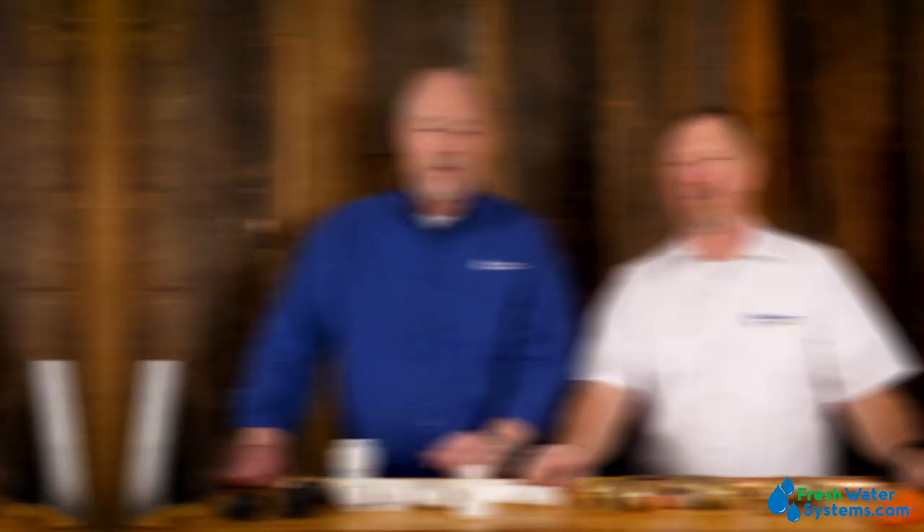That wraps up our topic today about SharkBite and John Guest ProLock. Be sure to like this video, subscribe to our channel, and if you have any questions or want more information, check us out on our website at freshwatersystems.com.